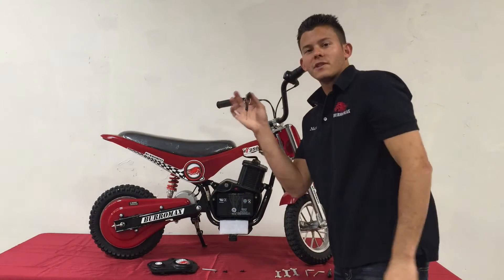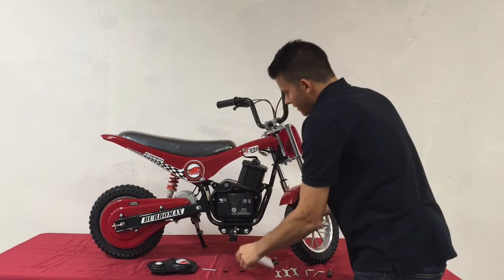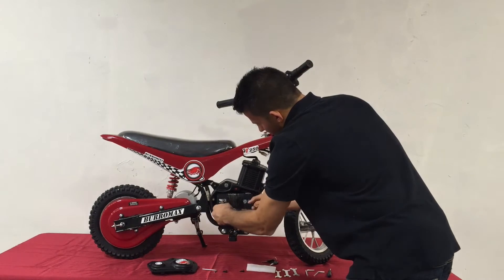Always make sure the bike is off. You can remove your key. Take the pad out. You want to slide the battery out.